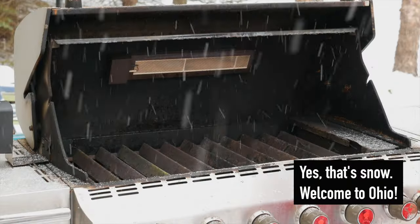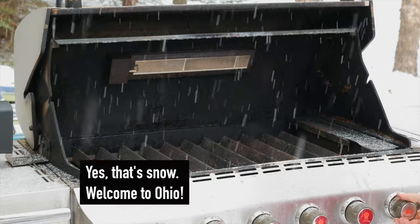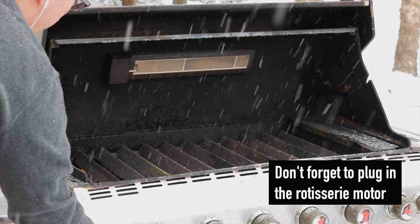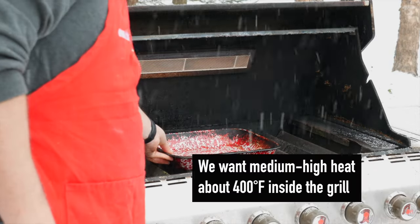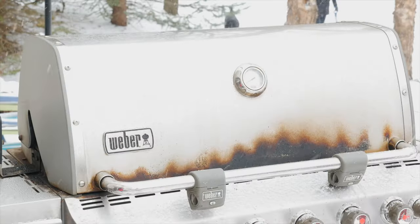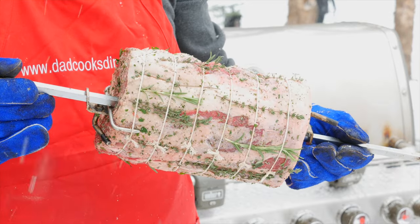Now it's time to set up the grill. I already took out the grill grates and put the rotisserie motor on the rotisserie bracket. I'm going to preheat the grill by lighting burners 1 and 6 and my infrared rotisserie burner and turning them to high. I put a drip pan in the center on the burner covers and preheat the grill for 10 to 15 minutes. 15 minutes later, the grill is ready to go. Let's get this roast spinning.